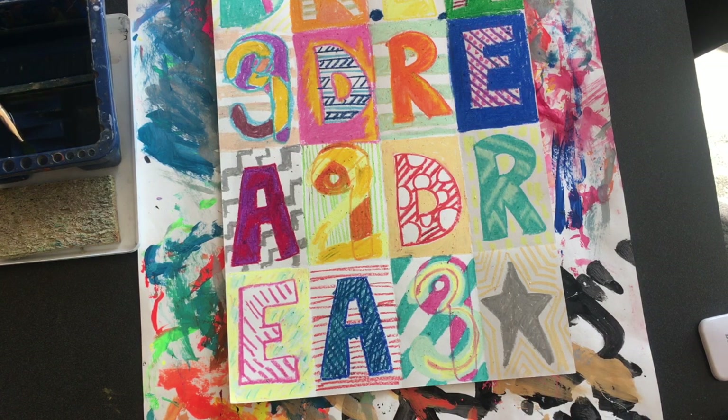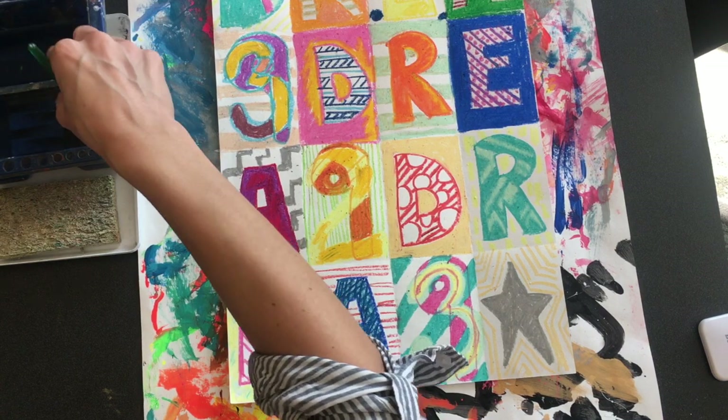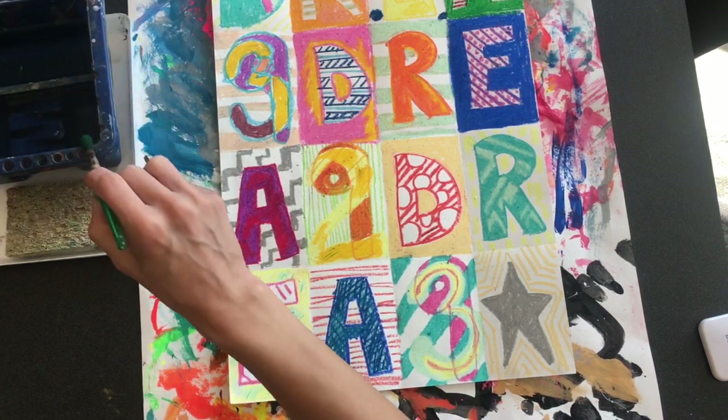This is what is called a wax resist, because the watercolor that we're going to paint over each square will not cover the part that has the oil pastel thickly applied.